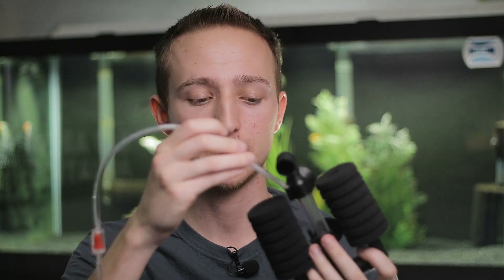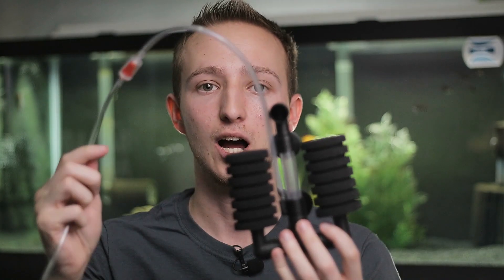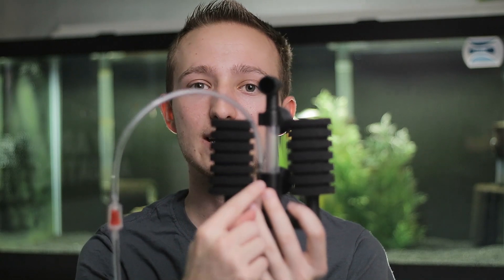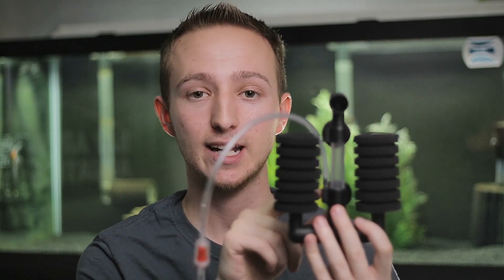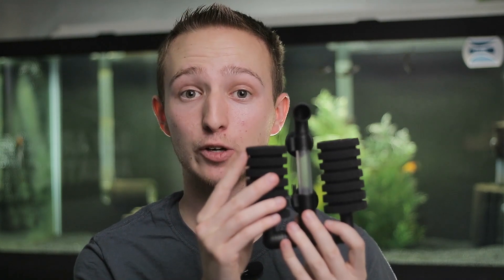Basically the way that the sponge filters are designed to work — this one at least — has a little nozzle right here that the airline tubing will clip onto. The airline tubing slips onto the little nipple here and is attached. Now what happens is your air pump will send air through this hose, it comes down right here on the sponge filter part. The air has to escape, so it goes up through this lift tube and it brings water with it — it sucks water up. Now when it's sucking water up, it has to get the water from somewhere.